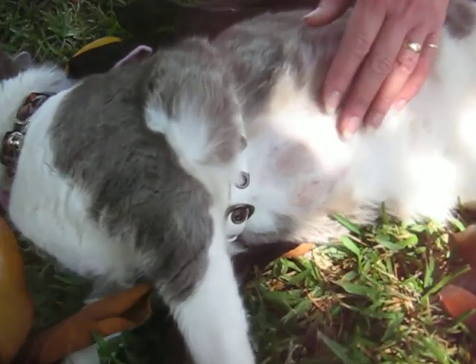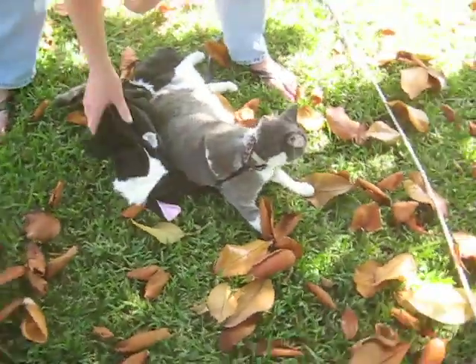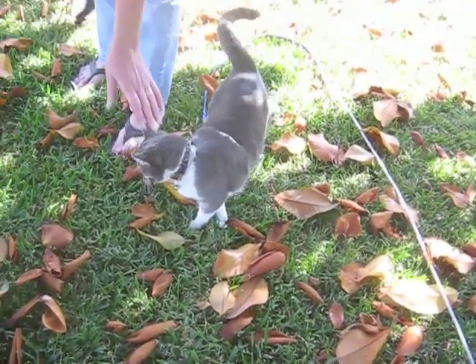We better put some more peroxide on it. It's bigger. I'll go in and get it. What a cat. I'll wait till later honey — she's out here in the yard, you can pour it on her. I say do it now. I'll just put her on my lap.